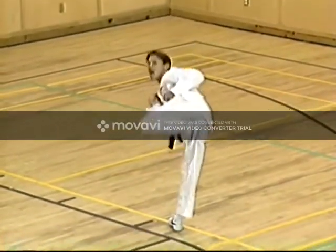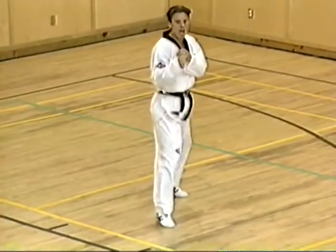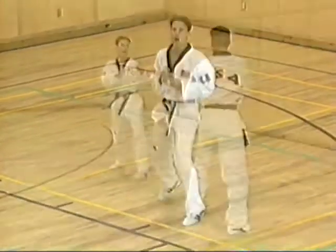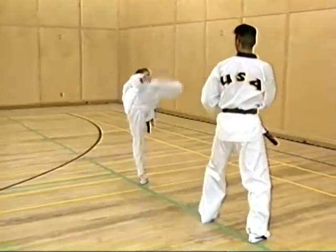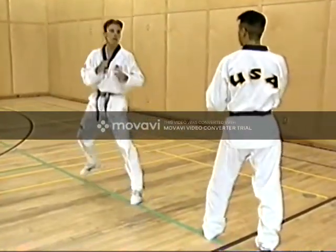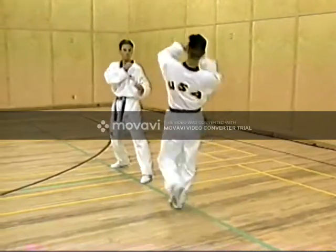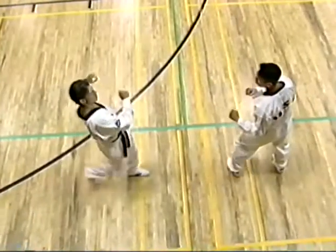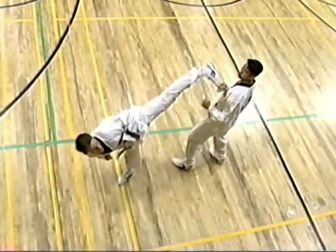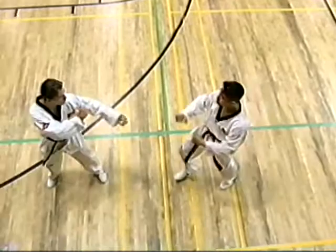Side kick is the first kick in the series that will use a pushing motion rather than a round or a straight motion. The heel travels in a straight line from the floor directly to the target. The athlete's head and eyes rotate so that he may keep his eye on the intended target. Once again, the rear foot pivots 180 degrees.